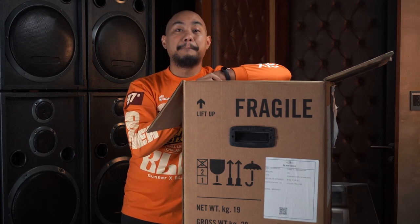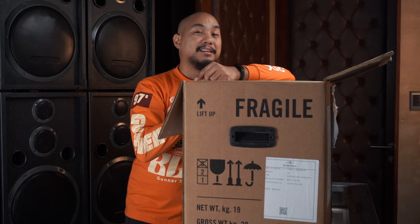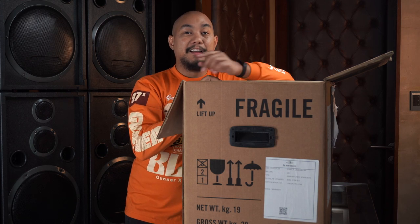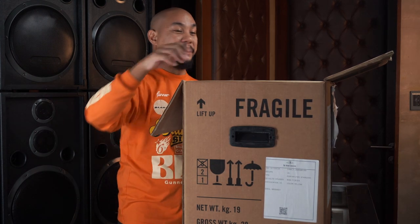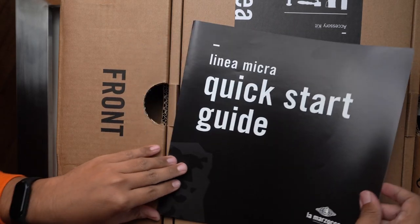This is the Linea Micra. I have a reason why I'm going to be calling it the La Marzocco Linea Micra for the rest of this video. If you want to know why, watch the rest of the video — I'll tell you at the end.